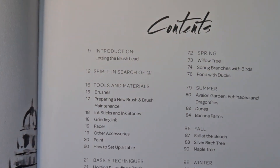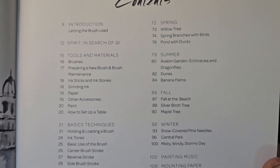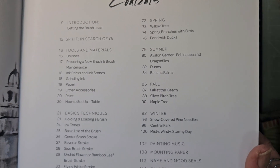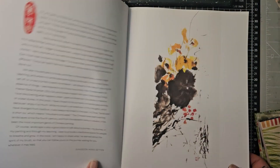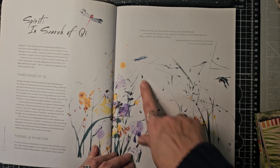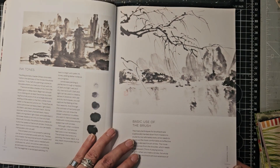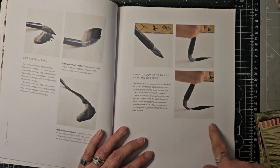Let's see what we have in this one. We have an introduction, spirit in search of chi, tools, materials, basic techniques, and then we've got spring, summer, fall, and winter, and then painting music, paint mounting, paper, name and mood, seals, a gallery, and conclusion. Here we go — look at this, wow. There are little dragonflies and things there. That's our section on materials and basic use of the brush.